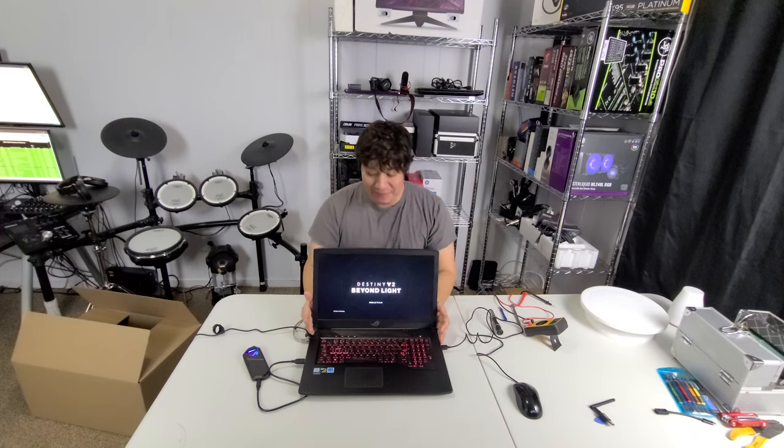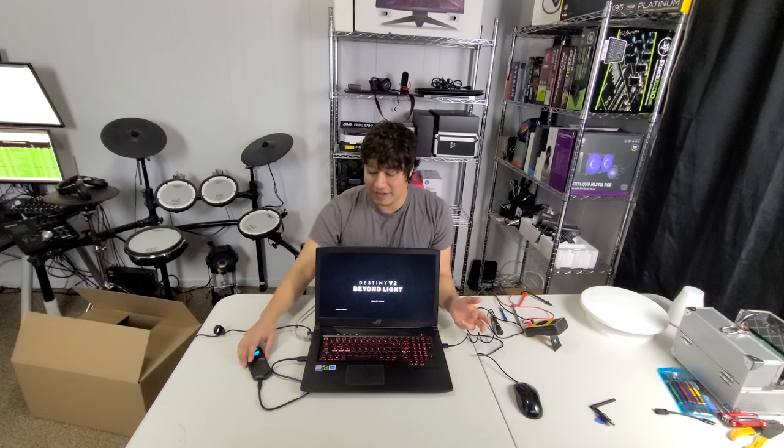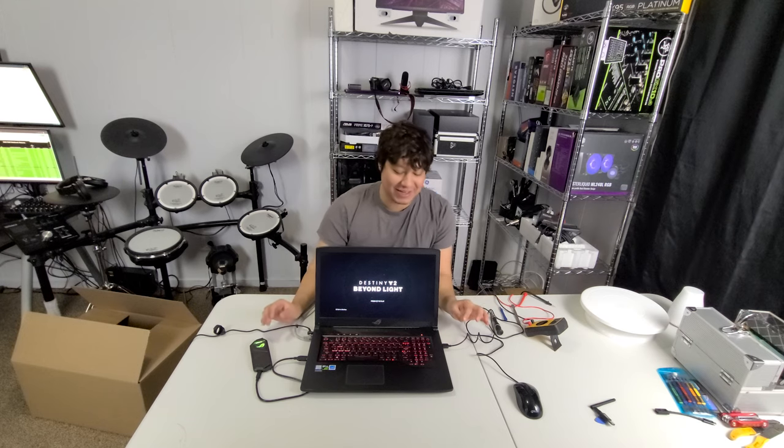It looks like this is still a perfectly working laptop. Yes, it has a few cosmetic problems here and there, but nothing that can't be fixed by replacing the part. I really hope this ends up in somebody's hands who is going to use it. I definitely enjoyed playing Destiny 2 on it for the little time I spent on it. If you like this video, make sure you subscribe, hit that like button, and share the video — it does help out the channel. Until next time, take care, stay safe!